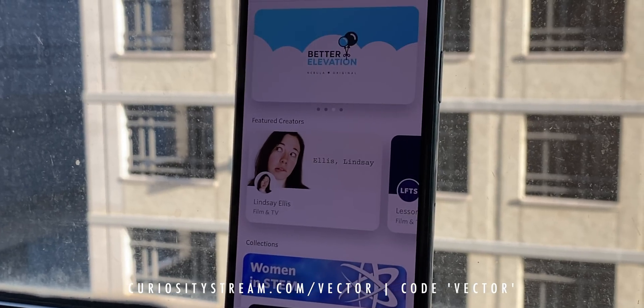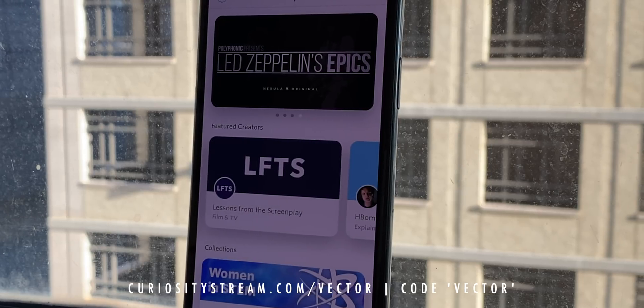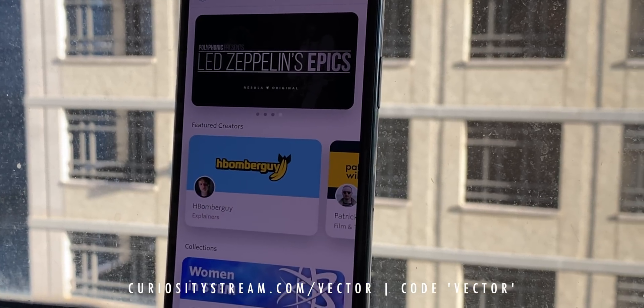Going raw has added some extra time to my workflow, but I think it makes for better video and it's letting me learn a new skill, which is invaluable — especially because I want to make everything look as amazing as possible for Nebula. That's the new streaming video service I'm creating with Dave Wiskus, Thomas Frank, Legal Eagle, Tirzu, Sarah Z, CGP Grey, Lindsay Ellis, and many more.